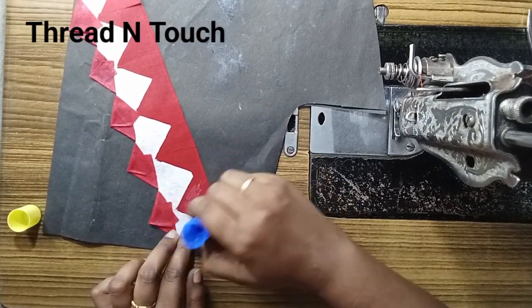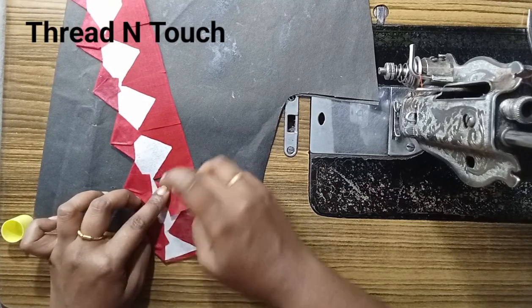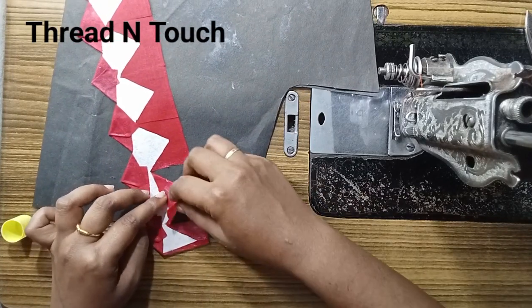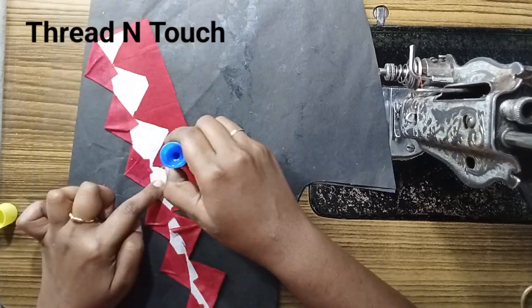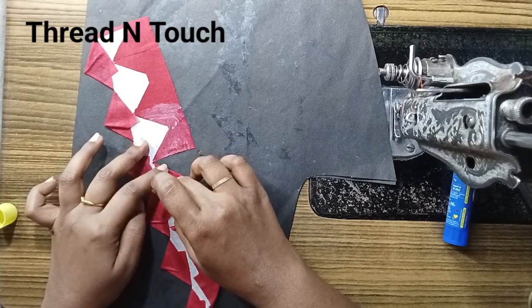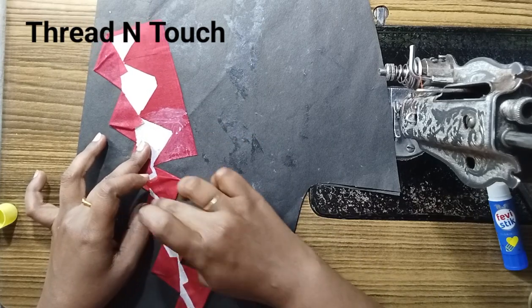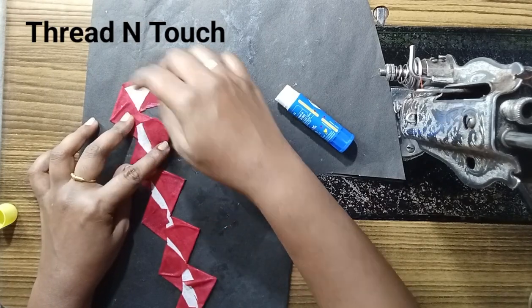Then we will put glue on it. The glue is 18 to 8 inches. This way, we will fold the cloth in front of the shape. I'll show you the shape.